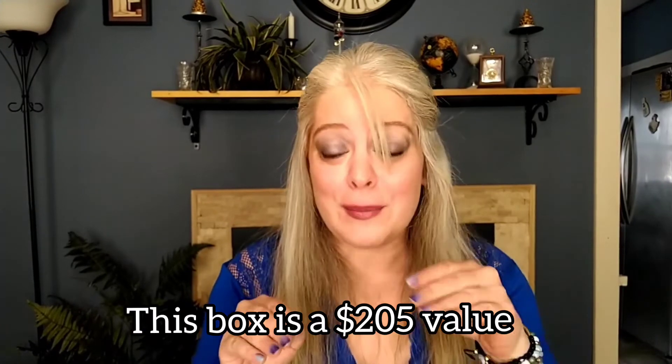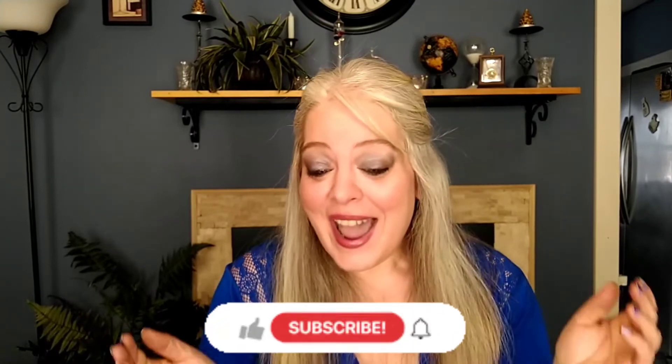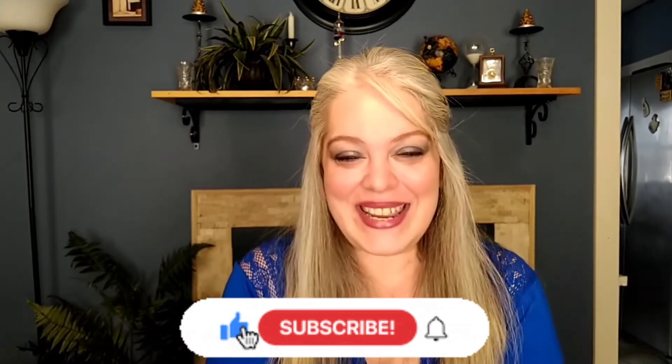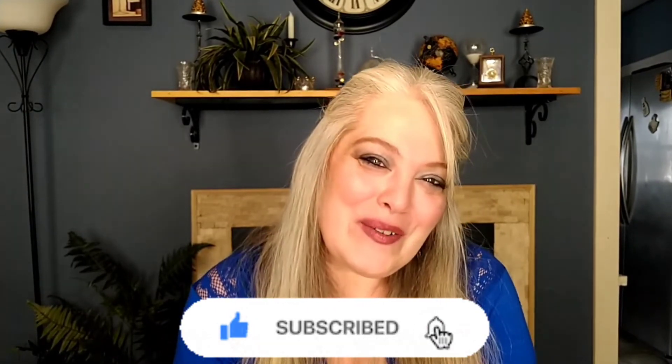So let's count — I got seven items total. The only thing that could have made this box better is getting that eighth item, but for my first box I only paid $24, so I will not complain. This was a great box! If you enjoyed this video, please consider hitting the subscribe button and giving it a thumbs up. Thank you so much for watching and I hope you'll join me next time!